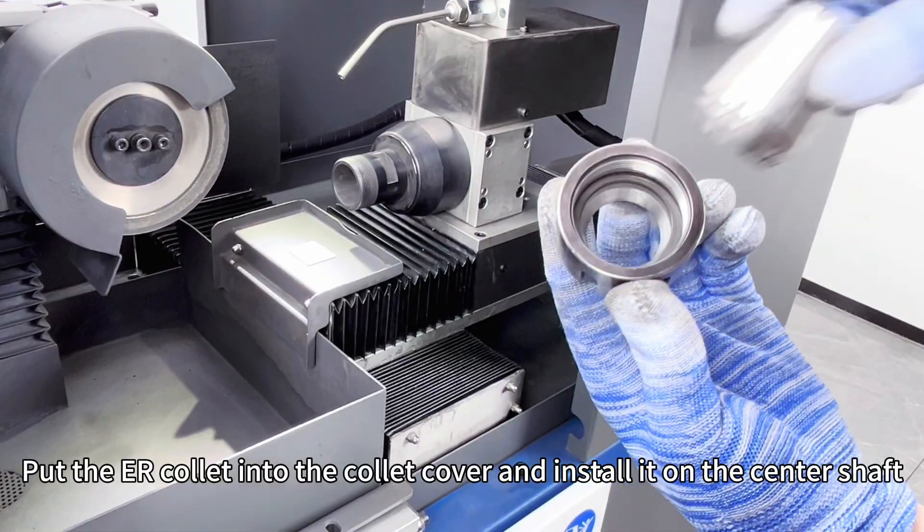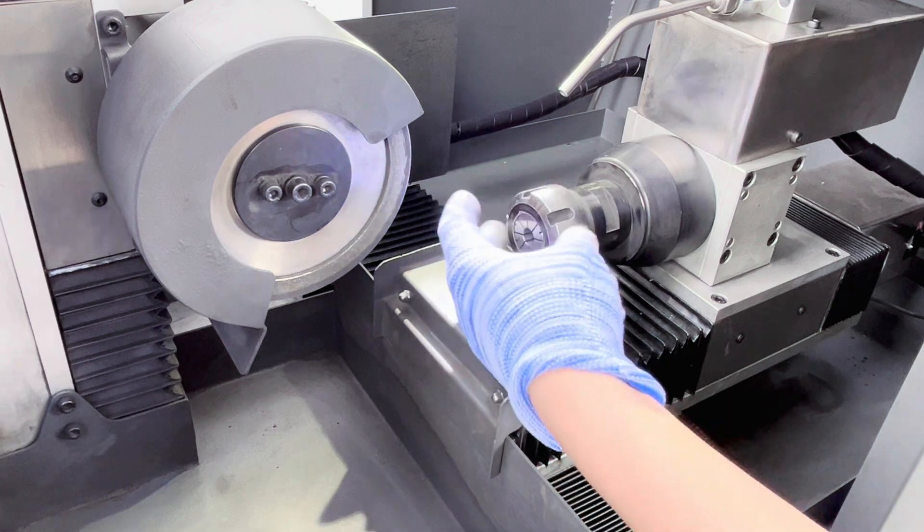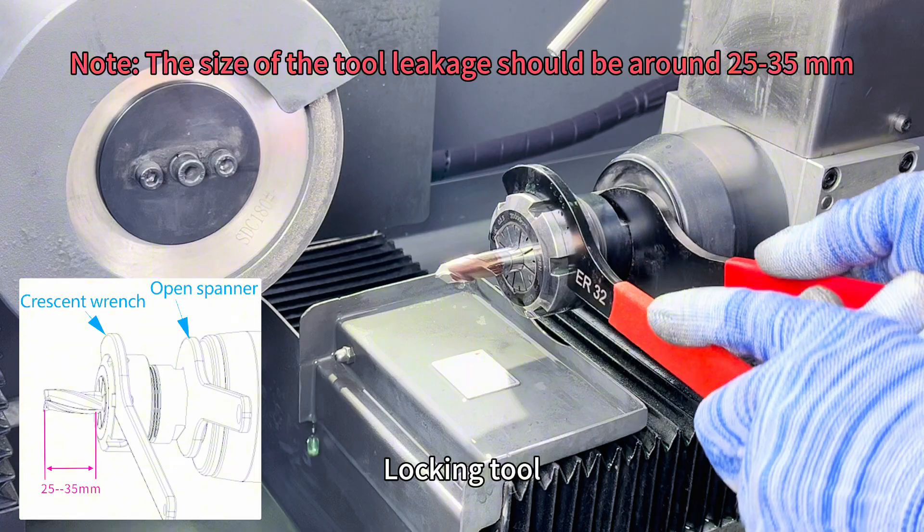Put the ER collet into the collet cover and install it on the center shaft. Insert the ball milling cutter that needs to be sharpened and lock control.